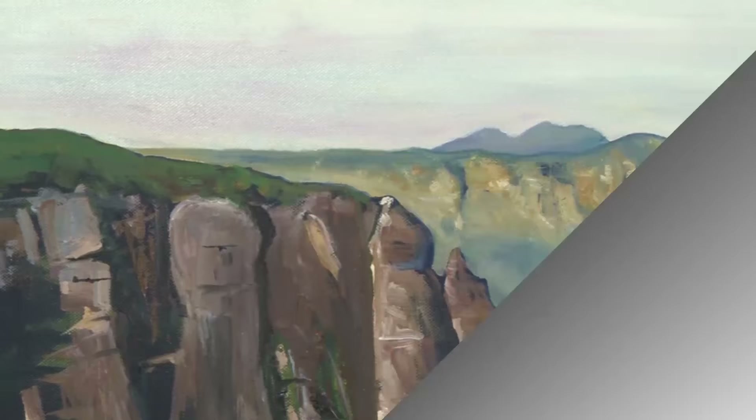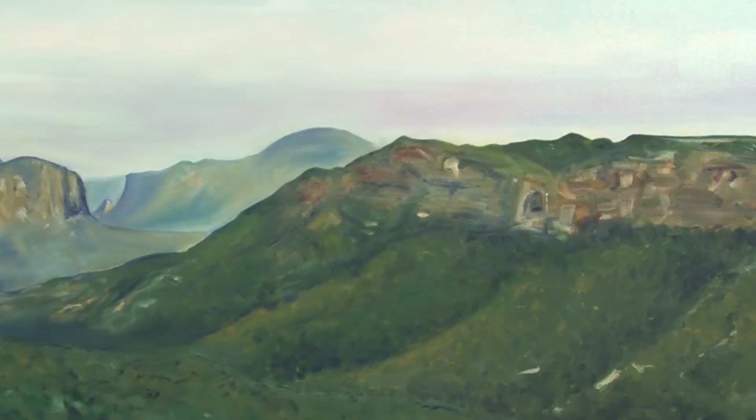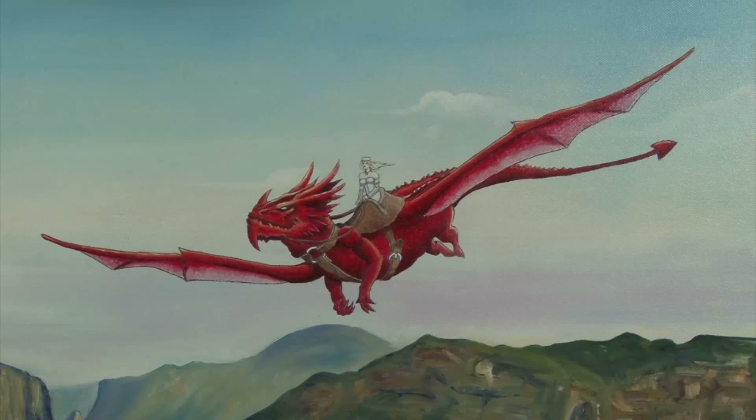This next project I'm upcycling is an old landscape painting I did of the Blue Mountains — I've attached a link to the original lesson here. I'm going to embellish this painting with a warrior princess riding a dragon. Whereas the other project was metal technology, this is old world fantasy. So let's get into it.